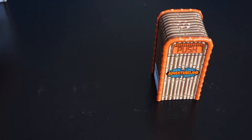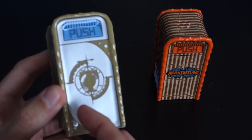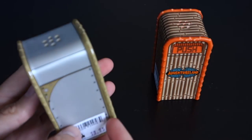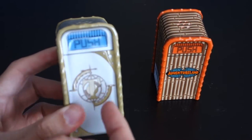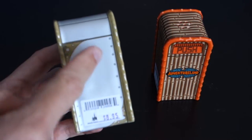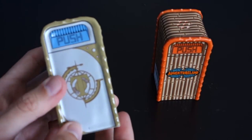Here's the Tomorrowland one. It has the Tomorrowland T on it. It's kind of a really light mustard color going all around and then the baby blue push sign. There's the bottom and the side again with the rivets and that same design.